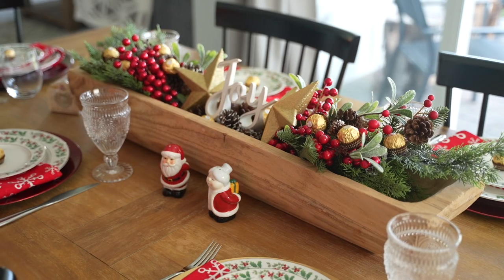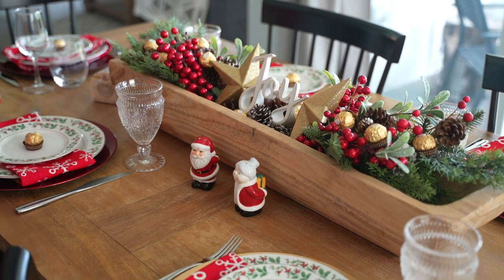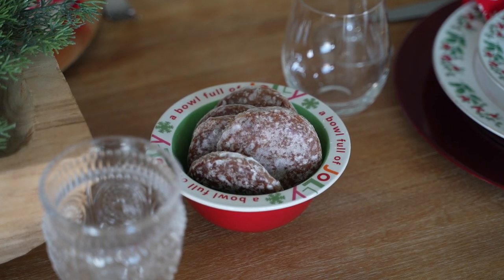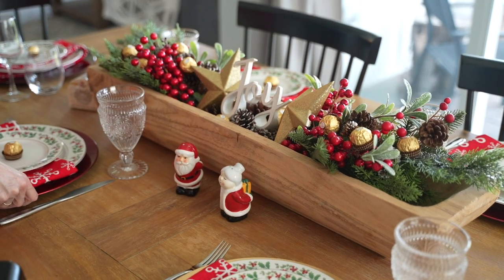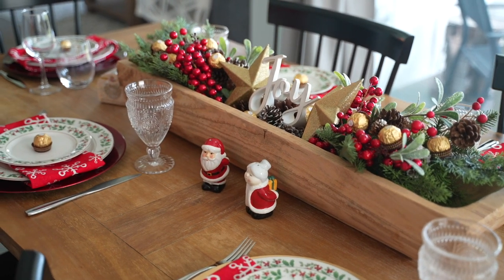All right friends, here is the final tablescape! I really enjoy the way it came out. I have the chargers, plates on top with the napkins tucked underneath, a little chocolate on top. I ended up opening the gingerbread cookies — they're just so good — so I have those in a bowl off to the side. Just adding little pops of color and different kinds of stemware is such an easy, simple way to elevate your table and say to friends and family, 'Hey, I put a little bit of time into this and I'm so glad you're here.'